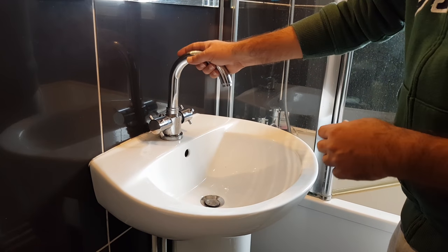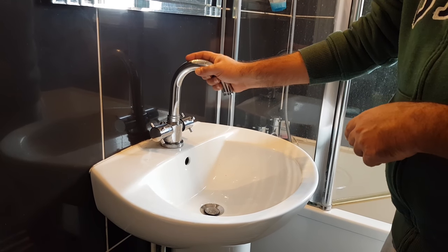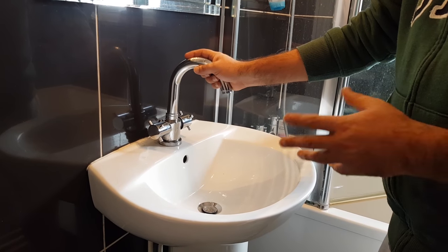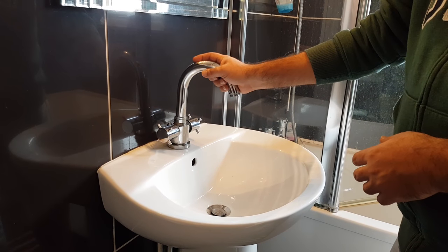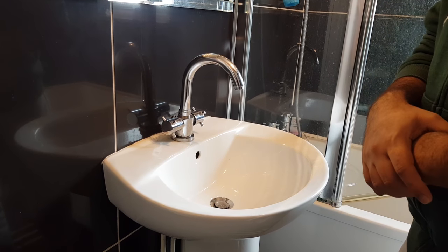Hi guys, today I'll show you the easiest way to unlock your hot water pipe. Sometimes it happens that your hot water system gets air locked, and there are quite a few different ways to unlock this, but they all involve buying pipes or pumps or things like that.